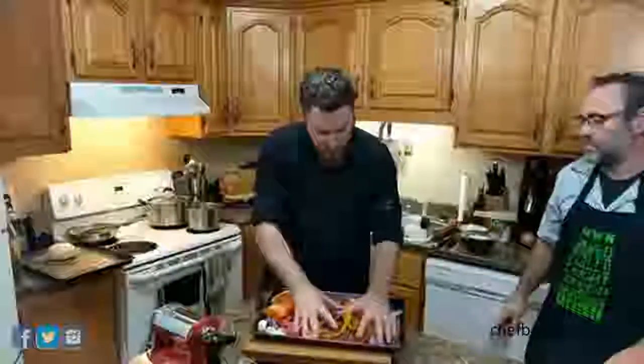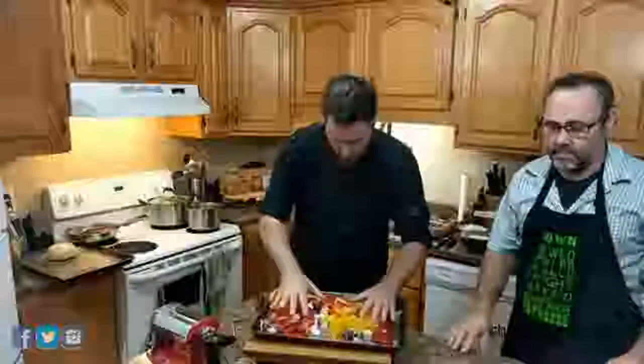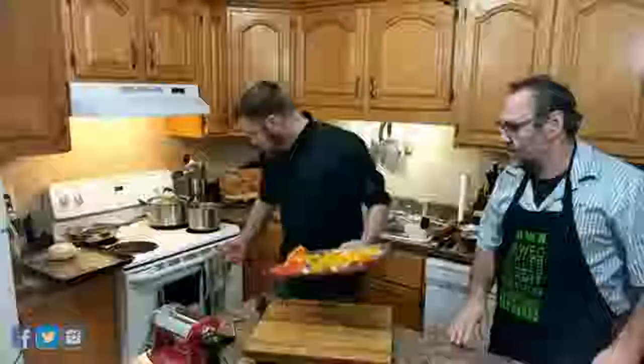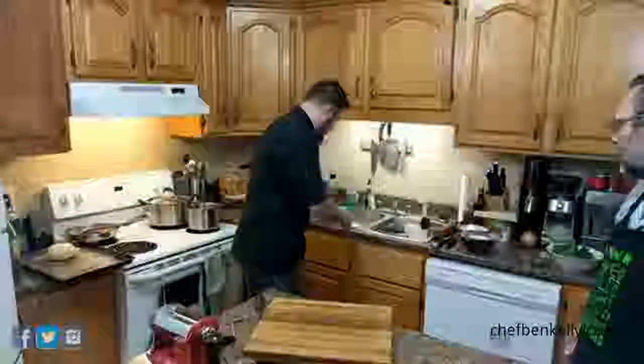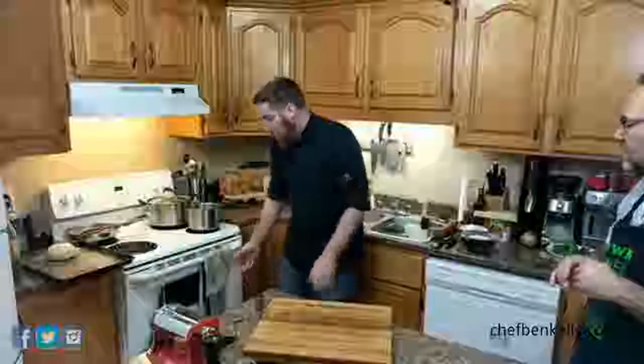The meat is pretty much browned — we'll take that off. We'll give it a little toss, put the onions in, and pop this right in the oven. The oven is at 400 degrees. They'll be in there for about 35 to 40 minutes. We want the skin to blister a little bit — the darker they get, the more roasted, and the sweeter and more flavorful they'll become.